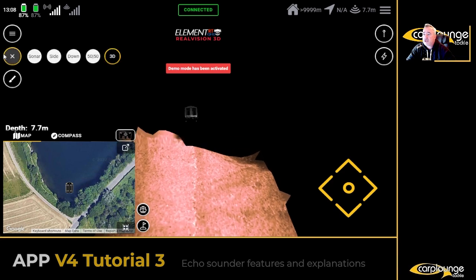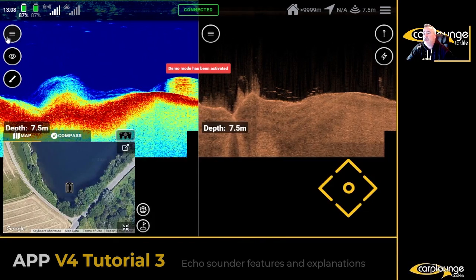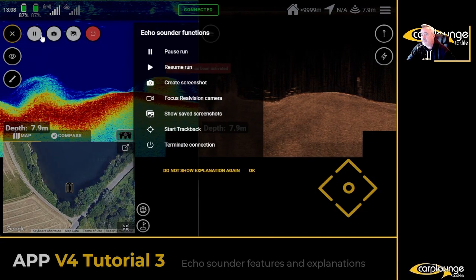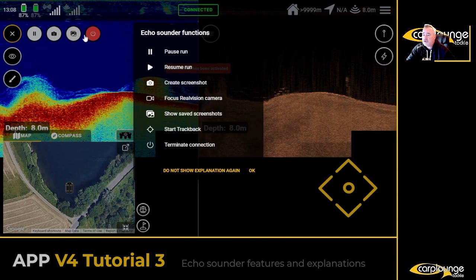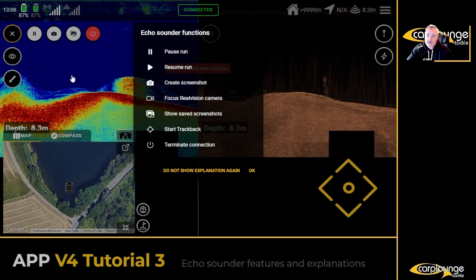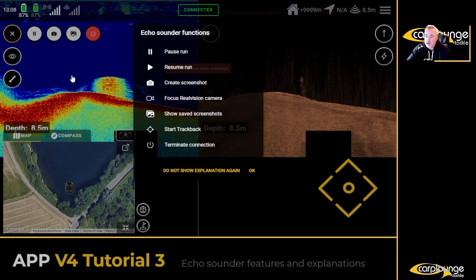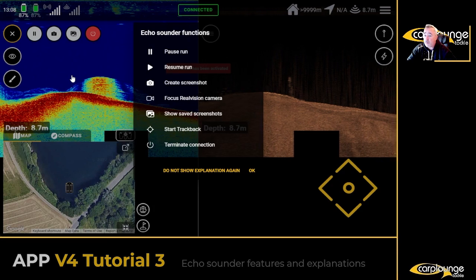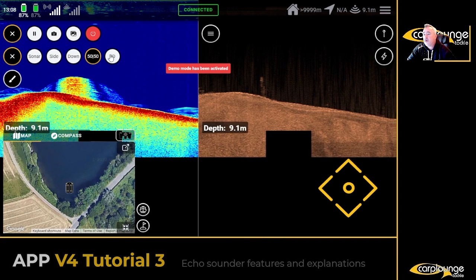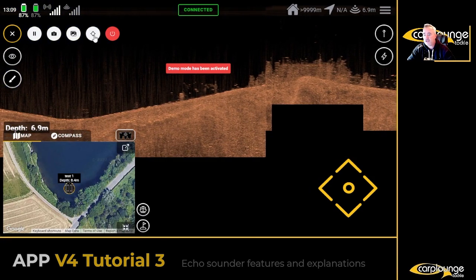Switching back to 50/50. Up here you can pause, run photos, and use the terminal connection. What you'll notice is missing is the trackback feature — it's quite a good feature, but it will only work in single screen mode. So what you need to do is go to down scan to look at the trackback feature.